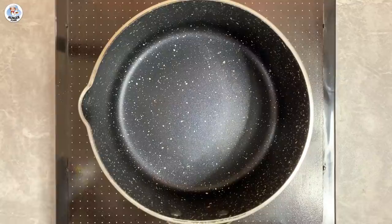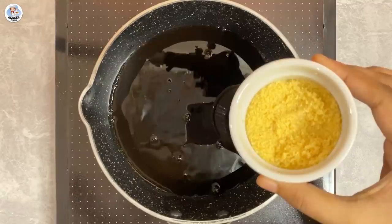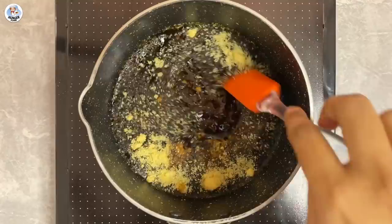For the first hack, I am adding 1 cup of black coffee in a pan. To that, add 3 tbsp of gelatin powder. Mix till the gelatin dissolves completely, and switch off the flame once you get a boil.